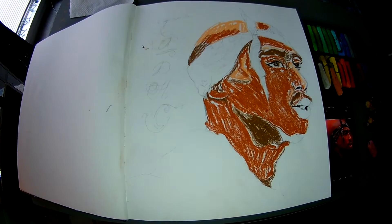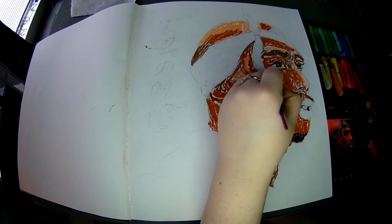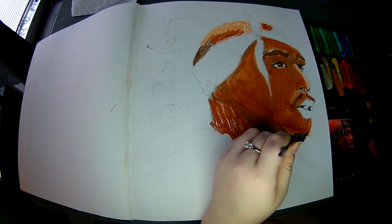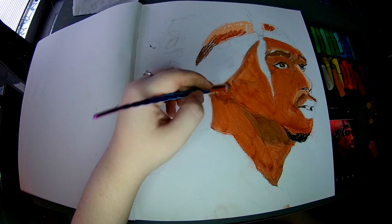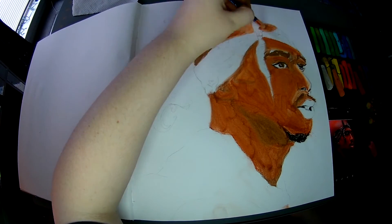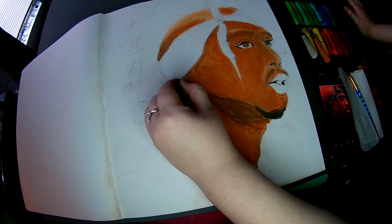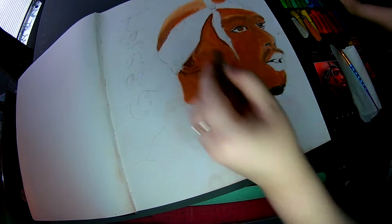So obviously, like always, I'm going through with my base coats — some tans, some browns, and some blacks for the beard, the eyebrows, and the darker areas. We're blocking in the shape of his face so we can go in later and do those awesome details we love to do.